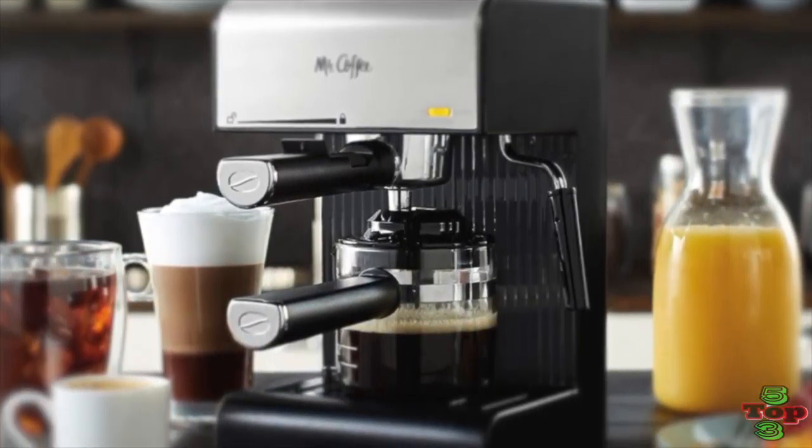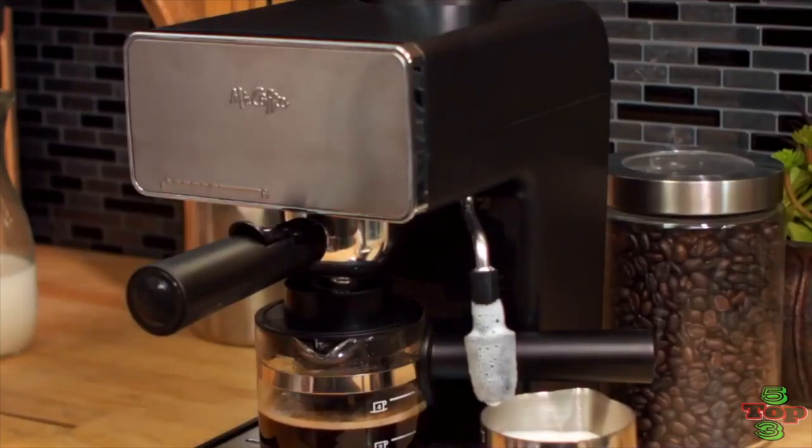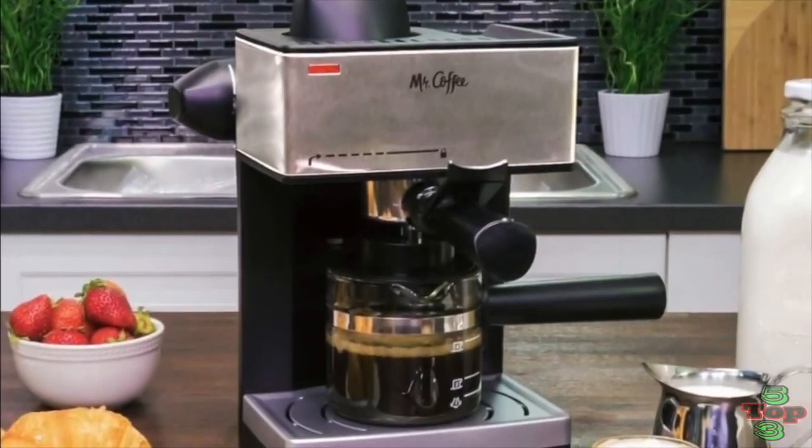To conclude, the ECM-160 Espresso Machine is compact, but it delivers a lot for the amount you'll pay for it. It's super convenient, works right out of the box, and a growing number of coffee lovers hail it as a huge success.